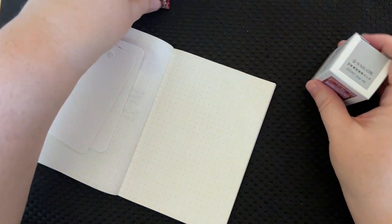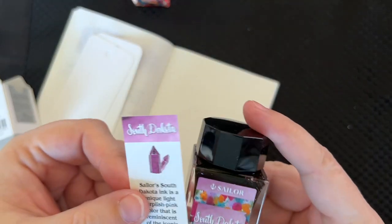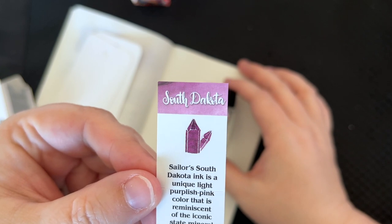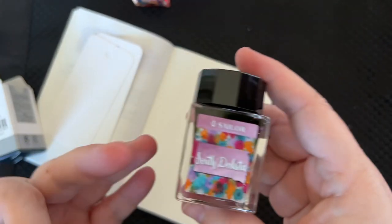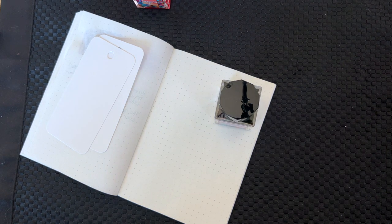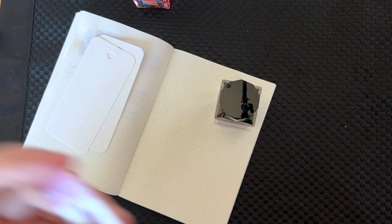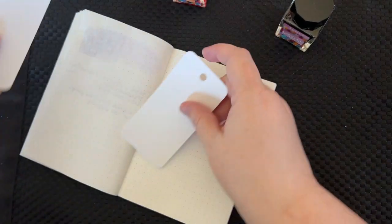And then we have Sailor South Dakota, which I love so much I almost bought two bottles immediately. This is giving me real Van Diemen's Black Tongue Spider Orchid vibes. Sailor South Dakota is a unique light purplish-pink color reminiscent of the iconic state mineral and gemstone, rose quartz. I did not know rose quartz is what South Dakota is known for — so that's cool! Sailor teaching me things about my own country. This looks like it's gonna have amazing shading.